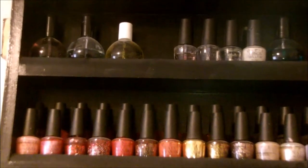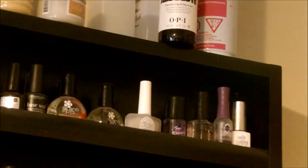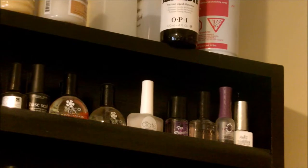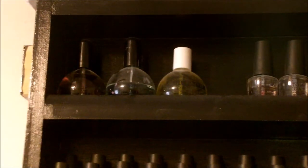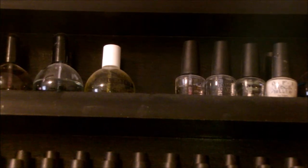It's just this guy up here. So let me go ahead and show you an overview — it pretty much looks just like so. Up here I just keep, like I said, base coats, top coats, treatments, cuticle oils, things like that. I'm going to show you guys up close all of these products, and everything that I mention I'm going to list down below for you guys.